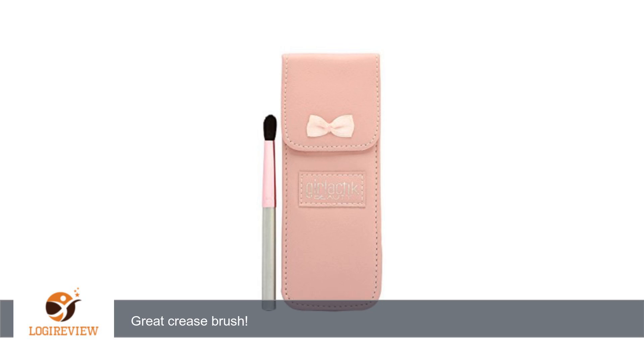I can add other brushes to it and it would be great for travel. The case is made of faux suede, but it looks so expensive. Great product.